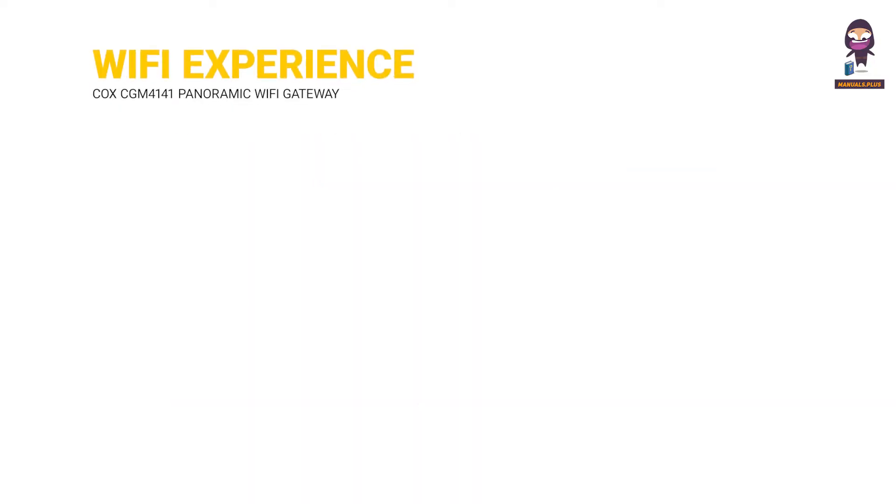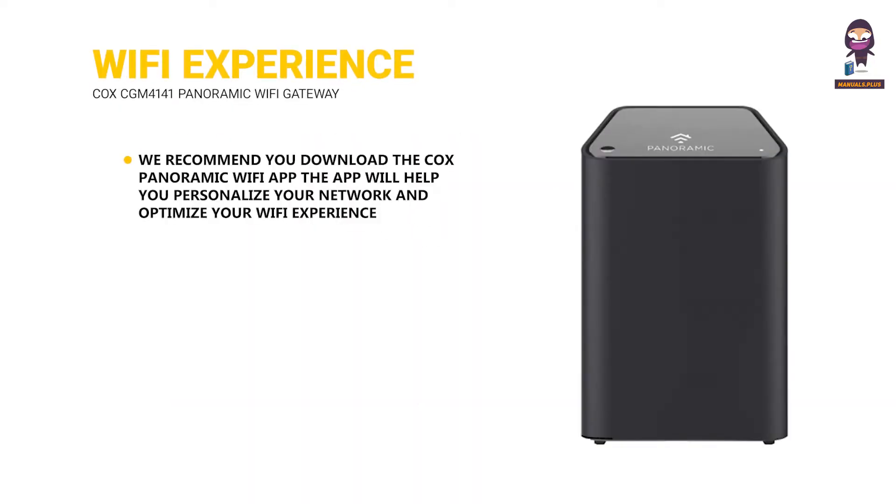Personalize your Wi-Fi experience. We recommend you download the Cox's Panoramic Wi-Fi app. The app will help you personalize your network and optimize your Wi-Fi experience.